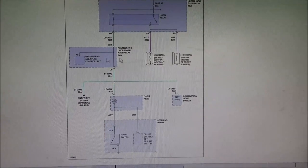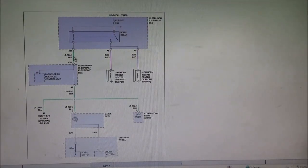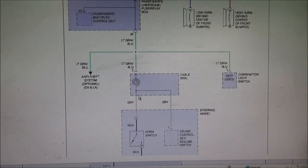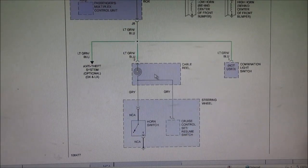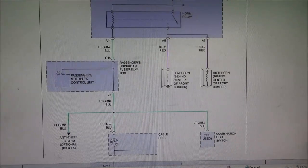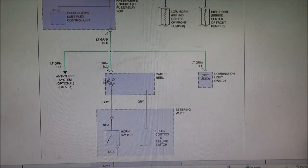If we come back and look at our wiring diagram, we've just learned the fuse is good, the relay is good, and the wiring to the horns is good — all those grounds, everything. So what we're concerned about now is our horn switch, up to the clock spring, and then from the clock spring out. I think we can pull the column covers off and essentially ground this wire, which will send a signal to the passenger multiplex control unit, then to the horn relay, and hopefully the horns blow. Let's pop the column covers off and see if we can locate these wires for our next quick test.